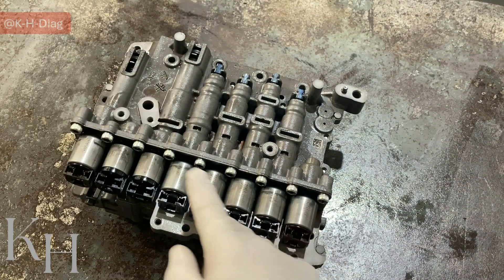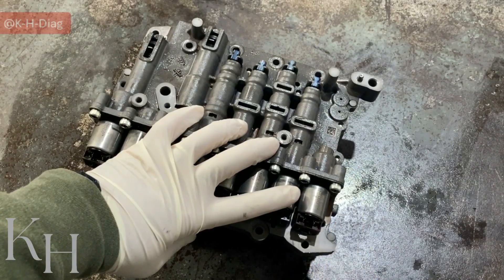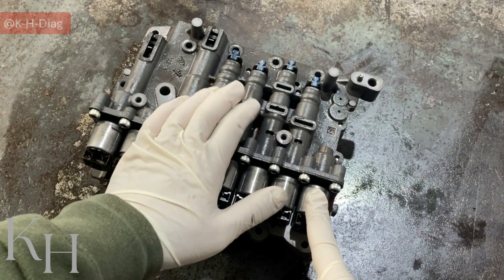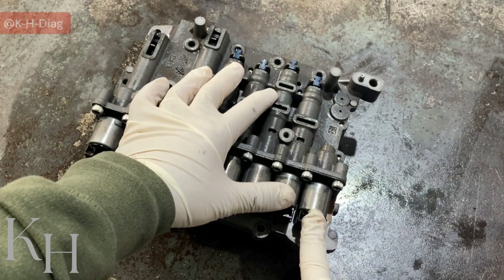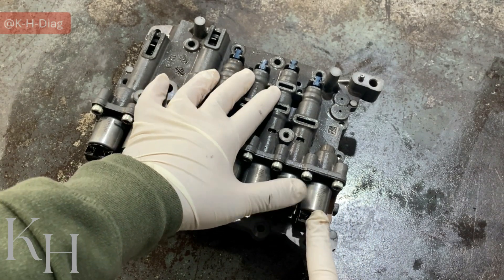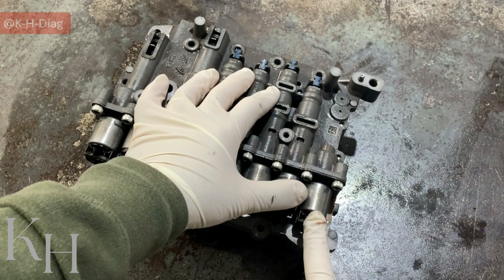Let's introduce all these valves to see which one is operating at what condition. Starting from the right, this is the torque converter solenoid valve. This is a VFS normally-low solenoid. It means when low current is applied, this solenoid sends little or no oil to the torque converter valve. But increasing the current allows a controlled flow of oil to the torque converter valve.